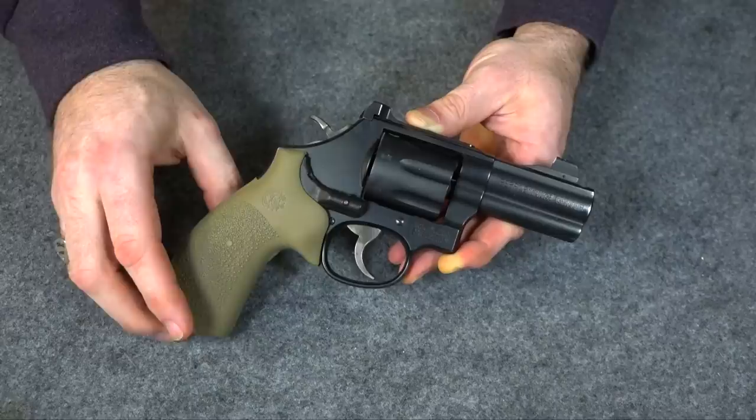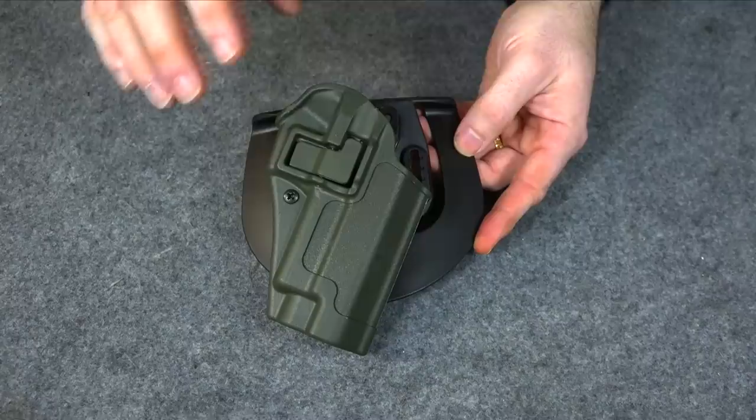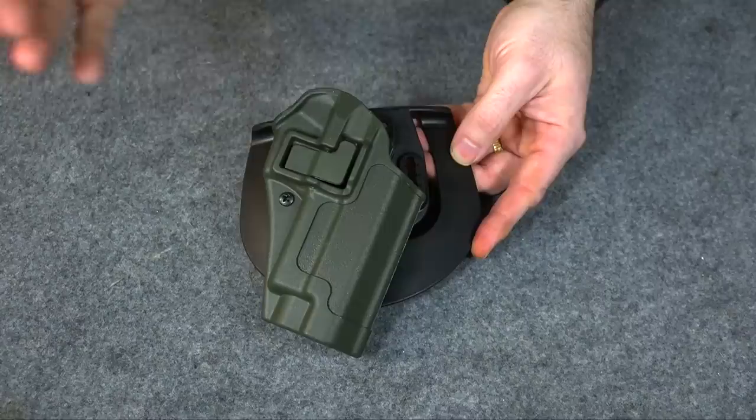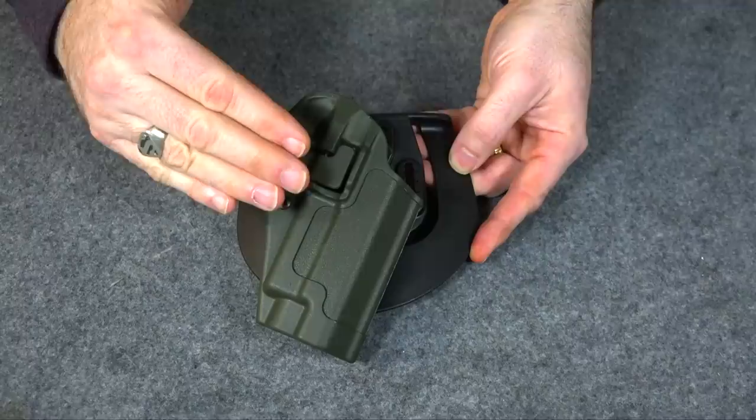The first paddle holsters I tried were these polymer paddle holsters from Blackhawk. These are great holsters — I found them to be very comfortable and very easy to draw from. I love the retention factor. A lot of people think they're going to shoot their gun trying to use these, but if you know how to draw you're not going to. I had no problem with these and thought they were great.